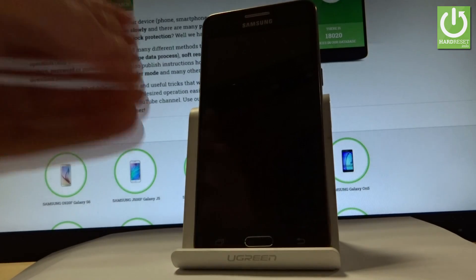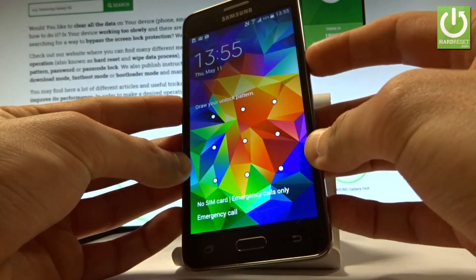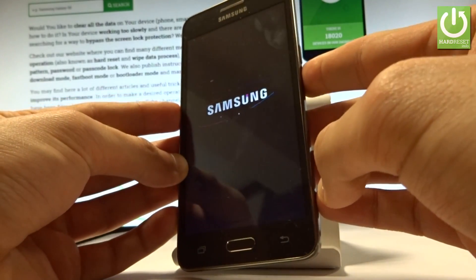So at the very beginning, let's use your power key just to switch off your device. Keep holding the power button, choose power off, and tap OK to confirm the whole operation.